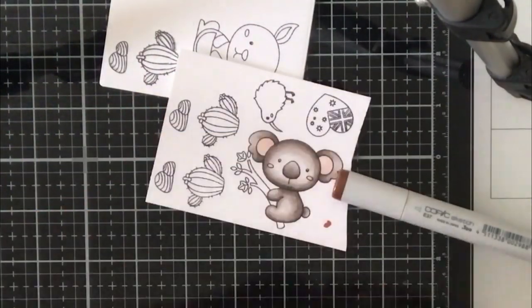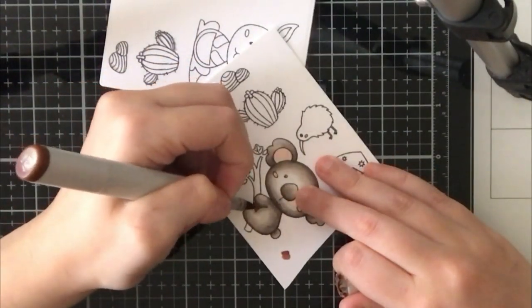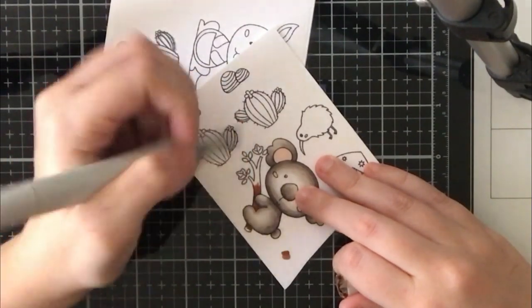For the koala's ears I'm going to add some R20, as well as to his cheeks.